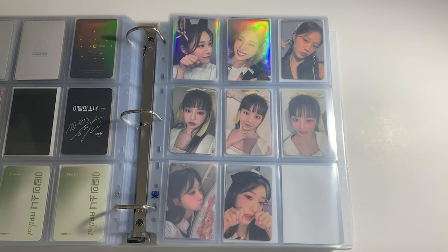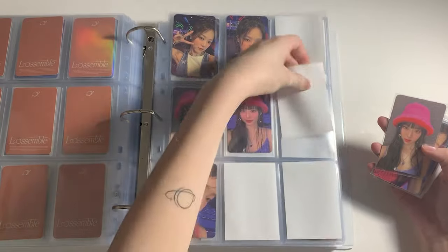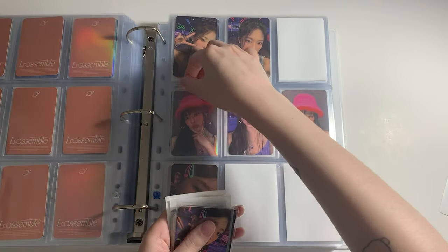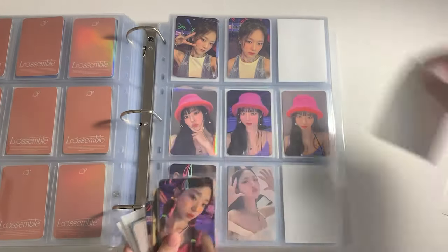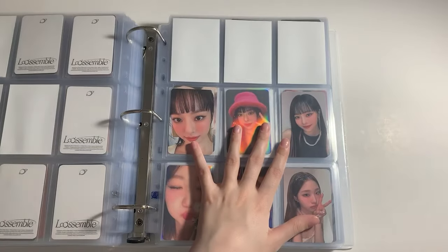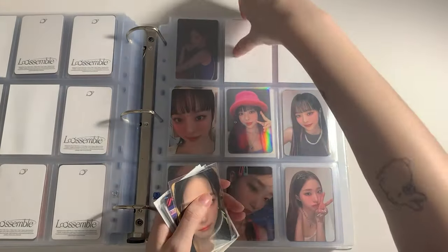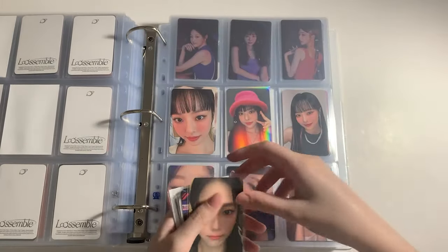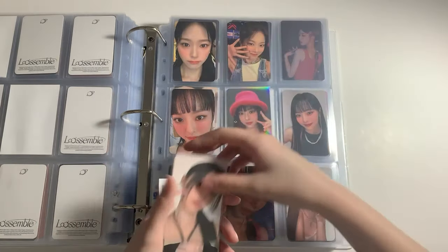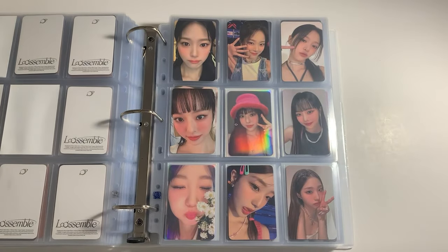Now we're going to Loona. I have a few things for Loona. First I have some album pieces — I got the remaining Remaining photocard I was missing, so now Pink Hat Vivi is complete. I also got this Hyunjin photocard in a trade. And I have the remaining Hyunjin photocard for the Ever Music version, which means I'm finally officially done with the Ever Music photocards. So we have Egg Hyunjin, then the Dream version, and the Space version. It is complete for the Ever Music version.